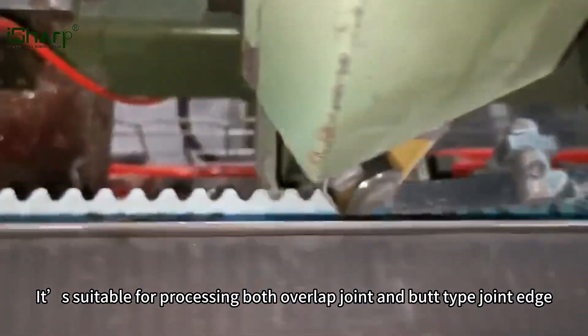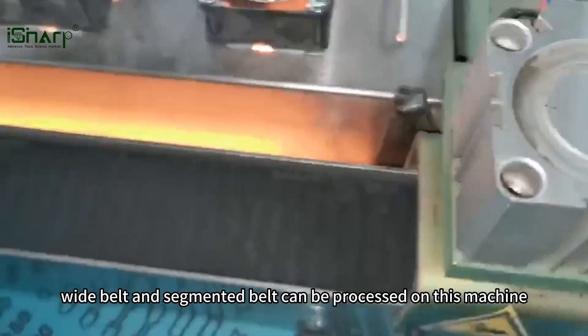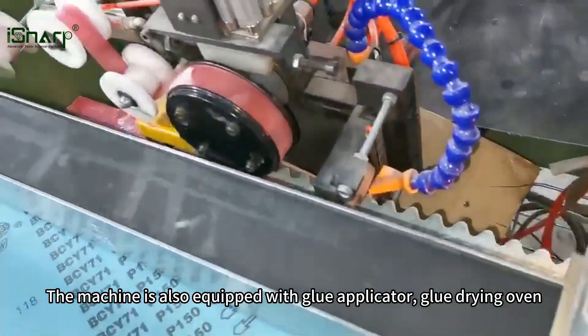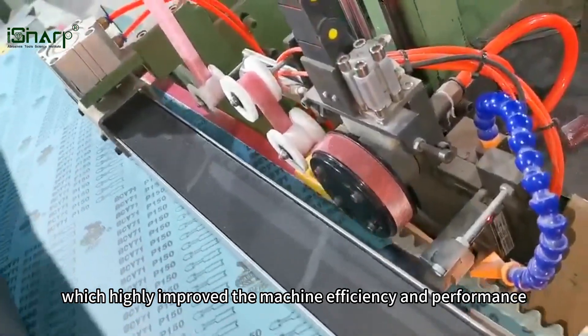It's suitable for processing both overlap joint and butt type joint edge. Both short belt, wide belt, and segmented belt can be processed on this machine. The machine is also equipped with glue applicator, glue drying oven, vertical type tape applicator, and dust collection device, which highly improve the machine efficiency and performance.